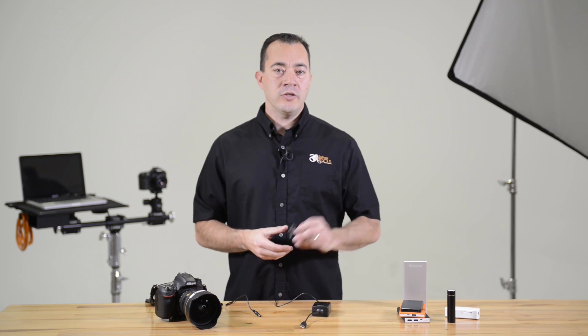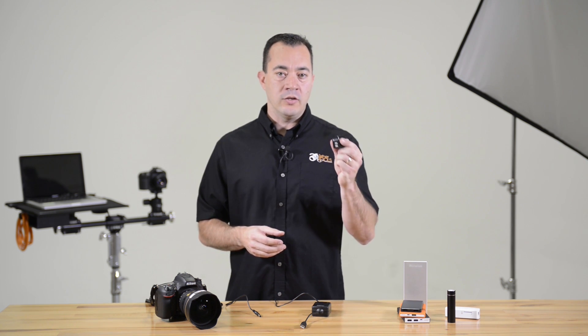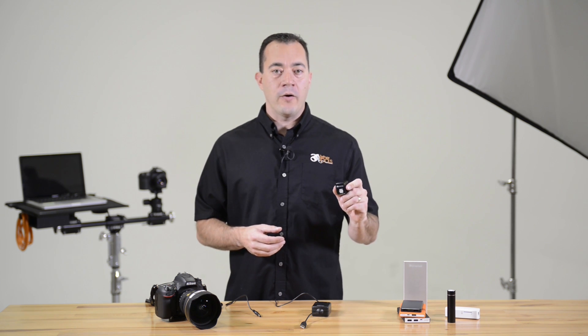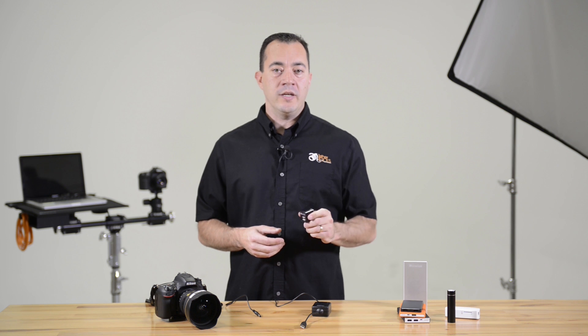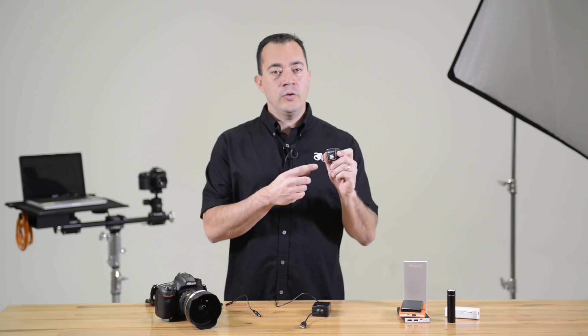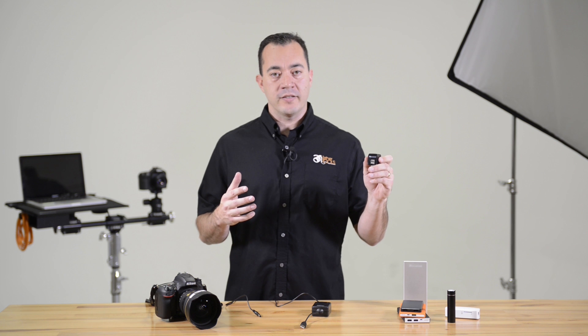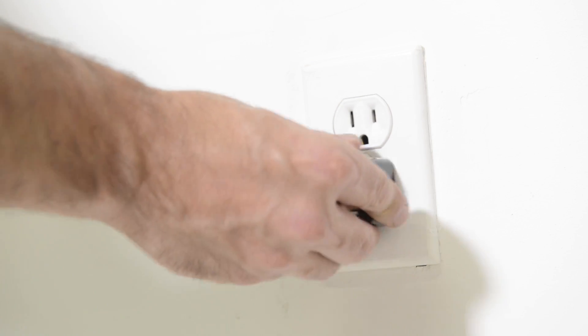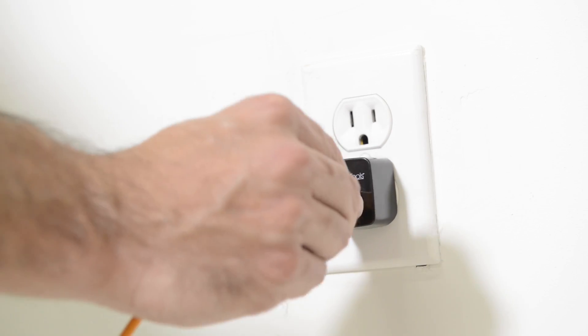The Case Relay can also be plugged into a wall outlet using a USB wall adapter. The wall adapter should provide at least 2.1 amps of power. Tether Tools' dual USB AC wall adapter offers 2.4 amps of power and two USB ports to power multiple devices at once. In this setup, you may want to use a USB extension cable between the Case Relay and the wall outlet for added length.